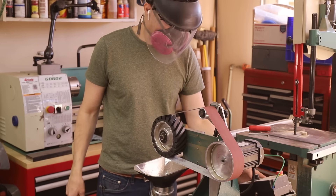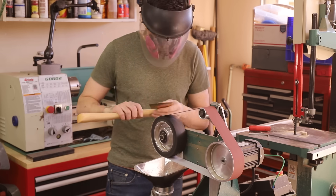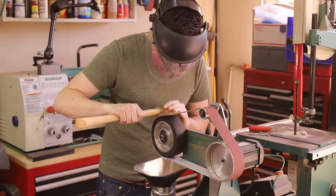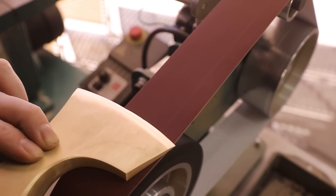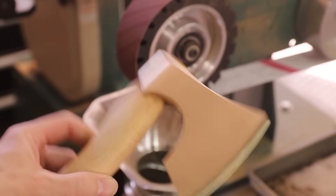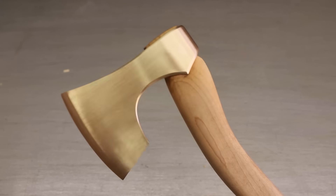I think this was a worthwhile project and the hatchet isn't ruined — I'll just grind a new edge onto it. I'm sure there are other aluminum bronze alloys out there that would hold up better than this one did, and maybe a broader edge would work better also. Either way I really enjoyed making this and testing it out. If you'd like to make one of these yourself, I'll have the 3D printing files available on my Patreon. I hope you enjoyed the video — if you did, please let me know in the comments, give it a thumbs up, and subscribe for future projects. Thanks for watching and I'll see you next time.